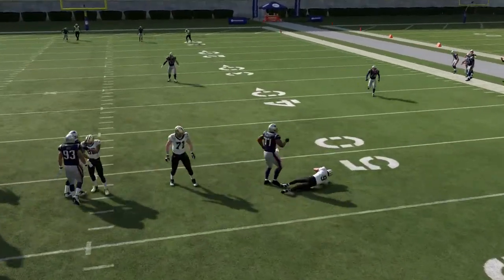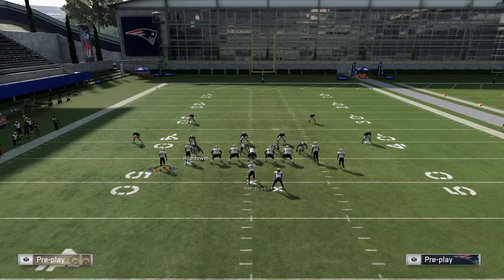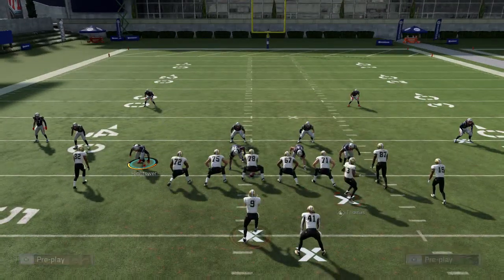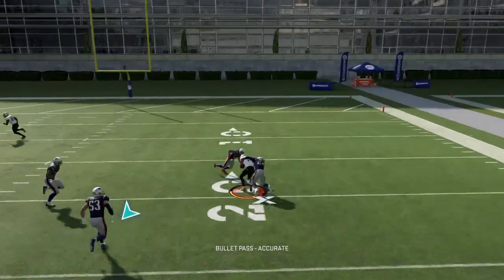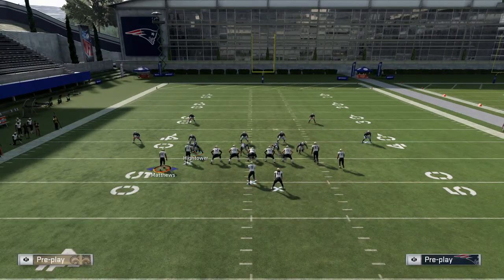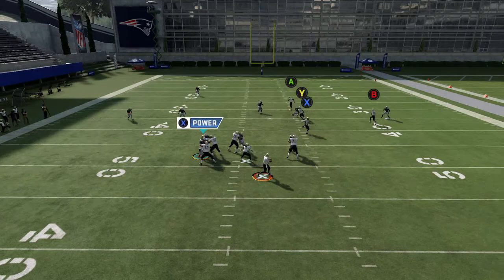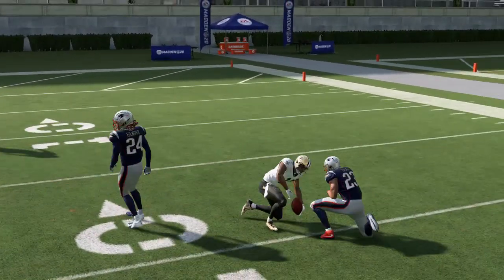I motioned the wrong guy there — again, drag Matthews. What this does is that corner, Gilmore, is going to bite down to the drag, and that's what gets Glenn Jr. open. Snap the ball, quickly pump fake — you see how he stutters, he wants to come in — and you're going to get that throw there.